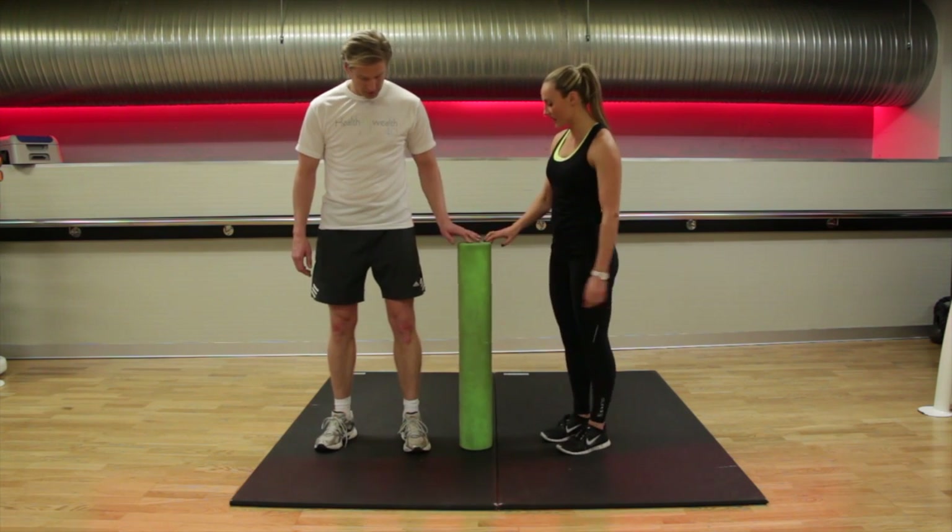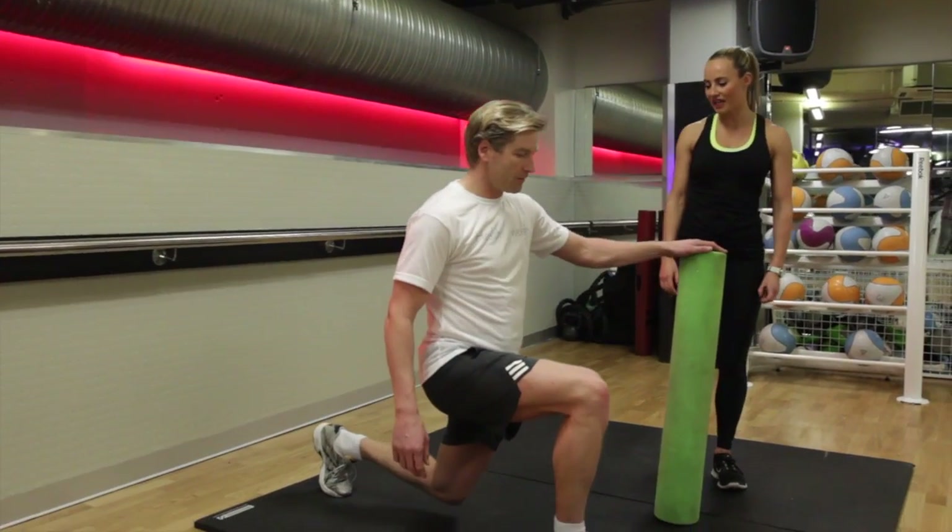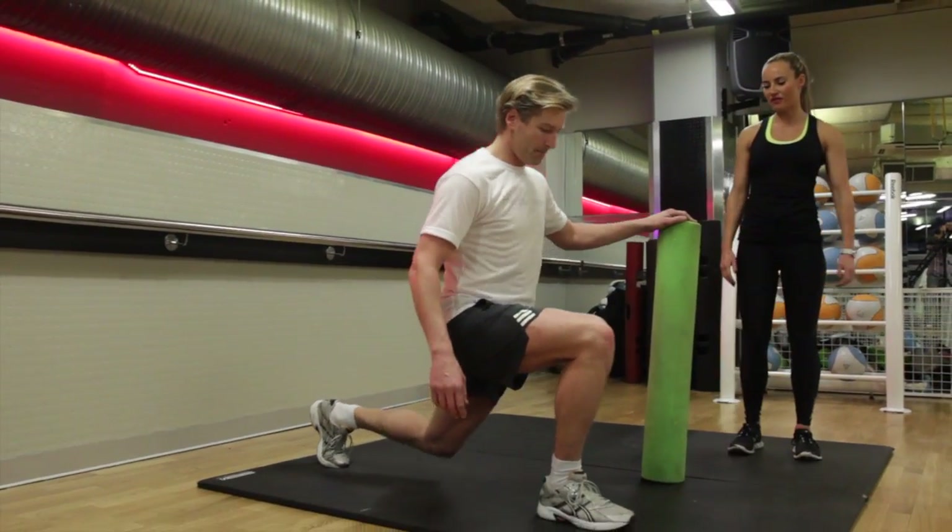We're going to use the chair as a support to begin with, and you're going to step back for the length of the support, making sure your hips are pointing forward and then come forwards.